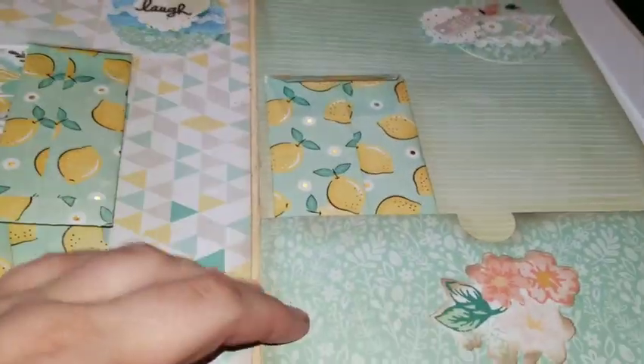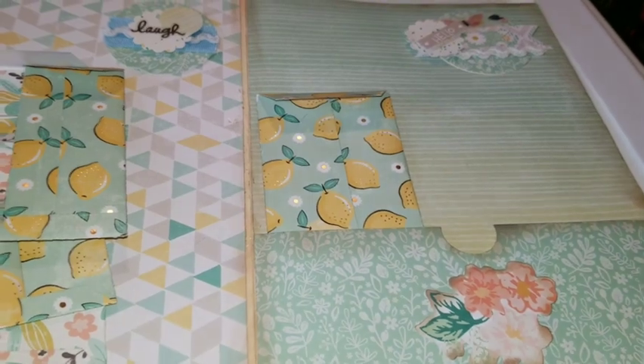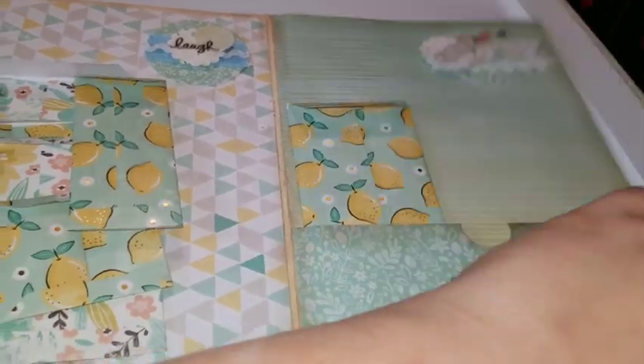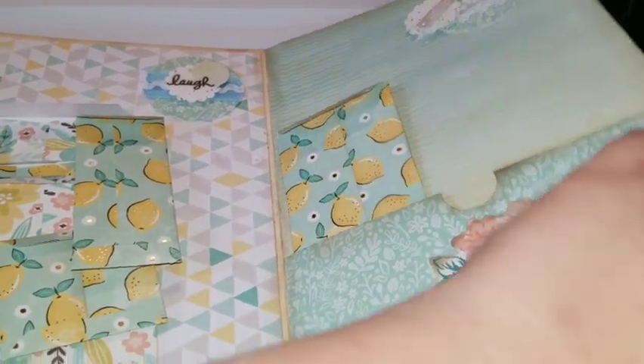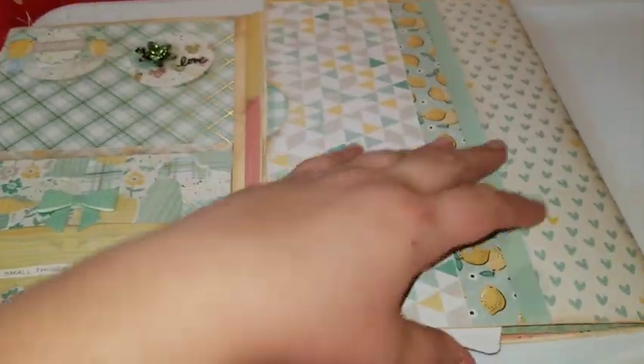So there you have it, and this is all done. I think I have three file folders total. So that is what I've done. I've inked all this up and I'm going to shove everything in here. And there you have it.